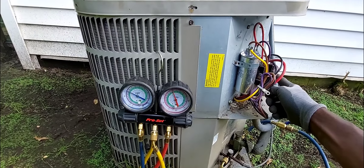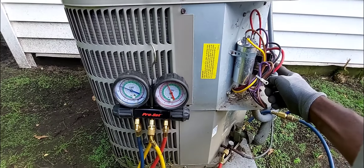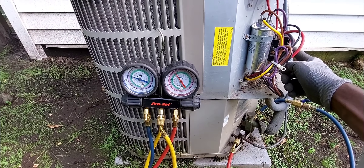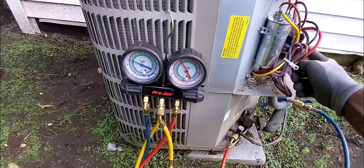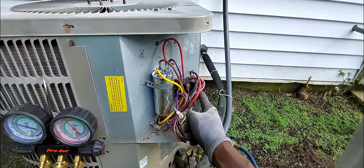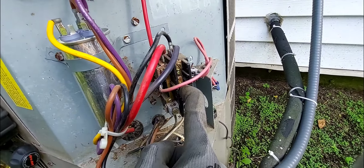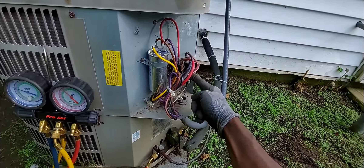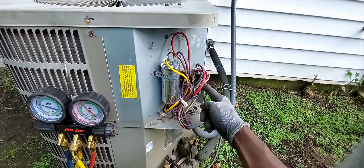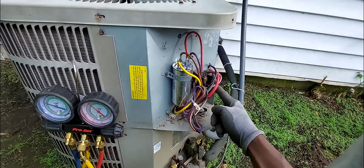I'm going to give this condenser coil a cleaning - I already have two videos on my channel covering coil cleaning, so go check those out. I'll probably install a booster kit and replace this contactor. Again, manually holding the contactor in like this is dangerous - this is for pros only. If you're doing it yourself, just turn the thermostat on and let it call for cooling.